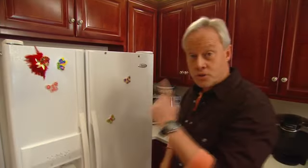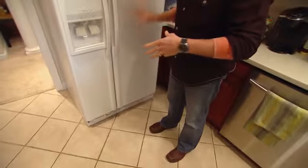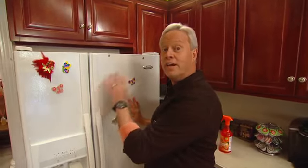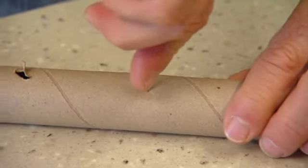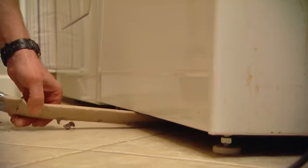Another area concerning the refrigerator that you may not think about is underneath it. The way the refrigerator works, it can pull a lot of dust under there that you never see, and that can affect the efficiency and longevity of the appliance. Using a cardboard tube left over from gift wrapping, you can make your own little attachment to clean not only under the refrigerator but also under the washer and dryer.